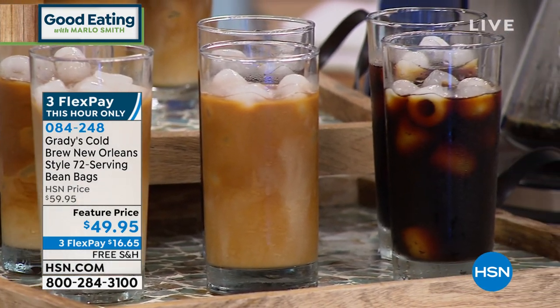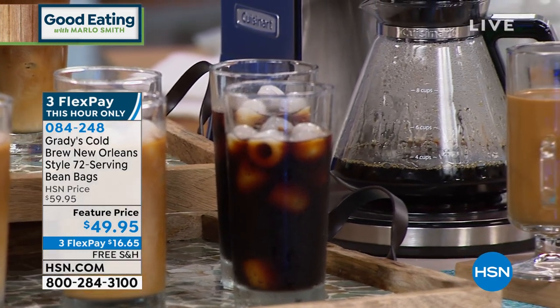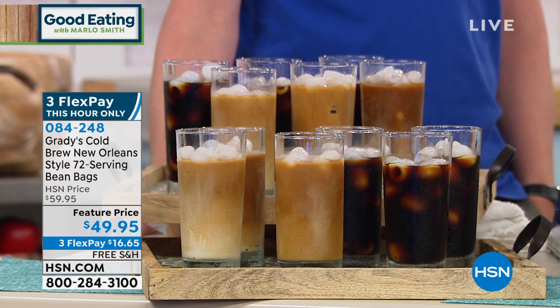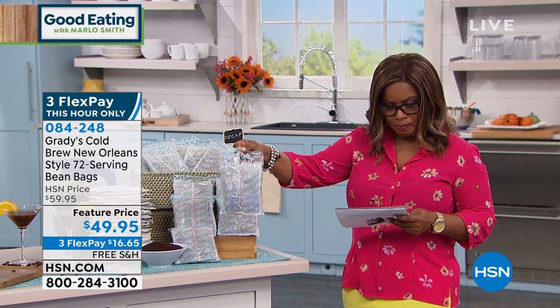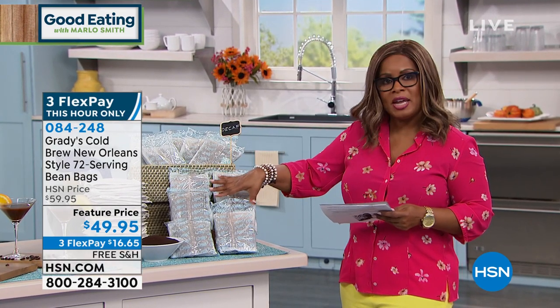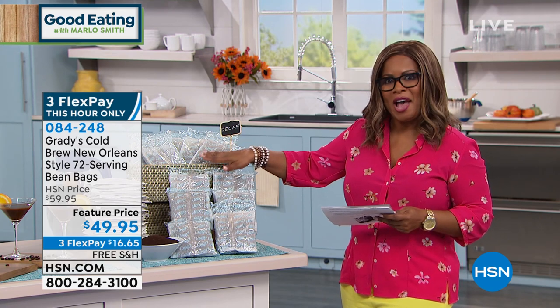Here's what you're ordering: you are getting a total of 72 servings, and they come in these bags — you'll get six of them. You decide whether you'd like regular coffee with caffeine or if you're a decaf person.